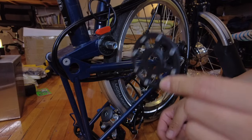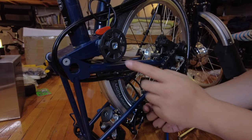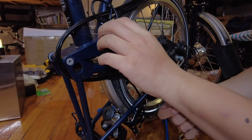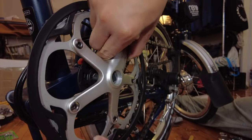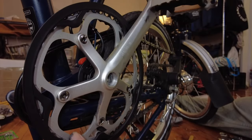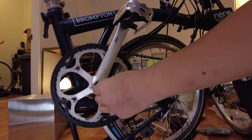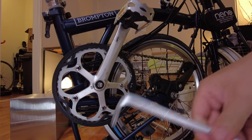Next step is to install the sensor ring and put the bottom bracket back in. Then the sensor magnet goes on — push it in until it stops. Now put the crank back onto the crankshaft, take the screw, and tighten it with the 8mm Allen wrench.